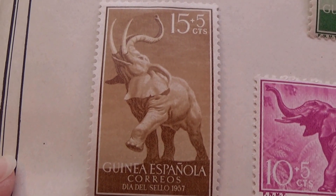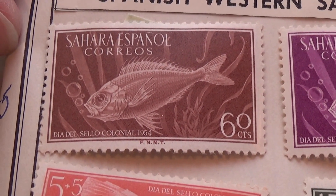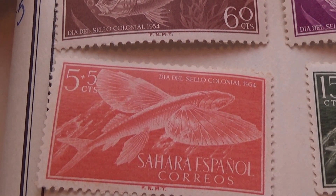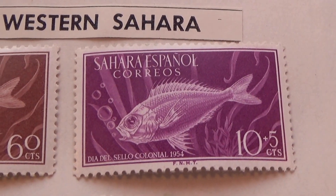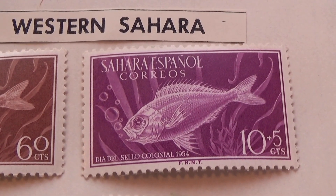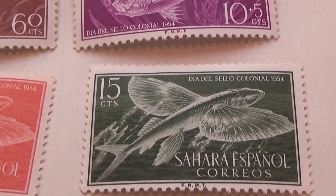Now the western part of Spanish — here we go with a sixty fish. Five plus five. Ten plus five. And a fifteen and a fifteen.